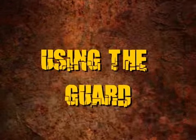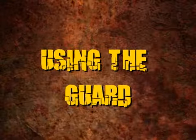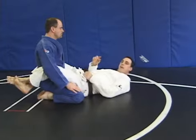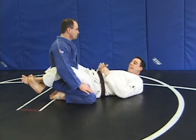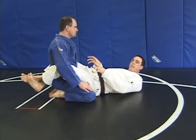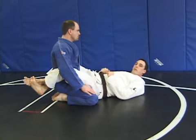The first thing we'll discuss on part 2 of our Basics Instructional is the guard position. Using the closed guard means my ankles are crossed behind my opponent's body. This can keep him from moving away or escaping my guard. Basically, the guard position means that I am controlling my opponent with my legs.